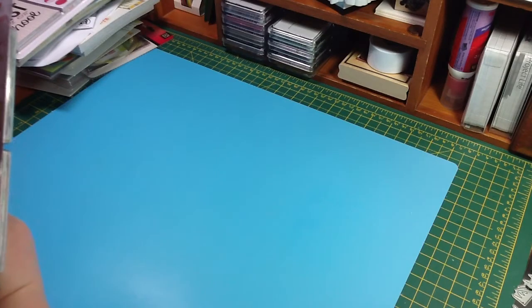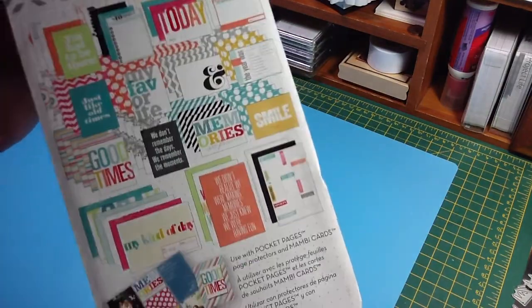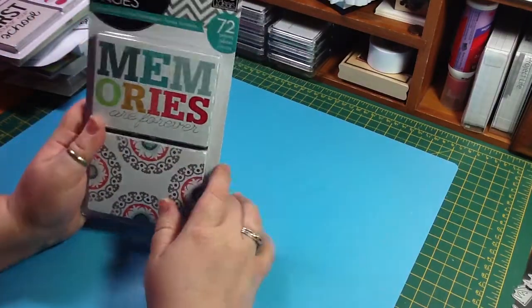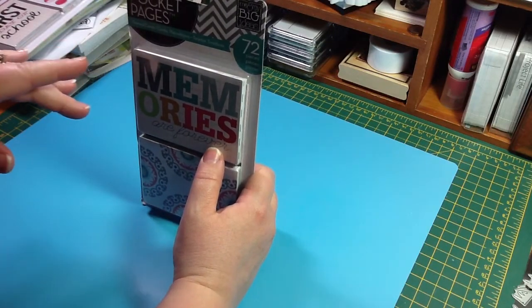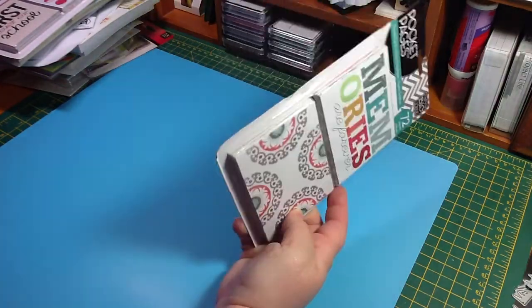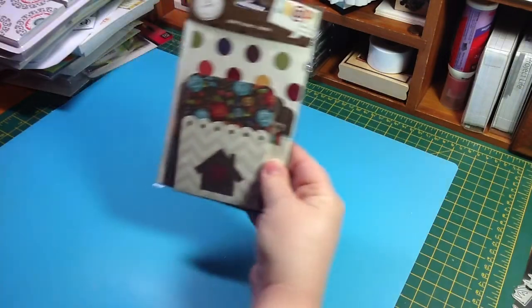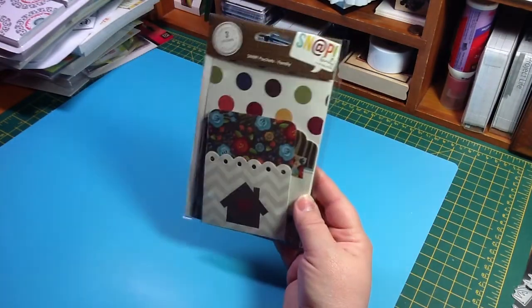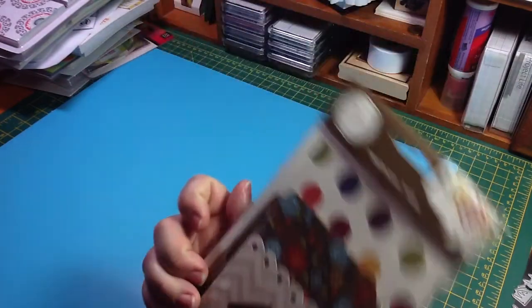So I grabbed the one called Memory, or Memories, I guess. And I really like the colors in there. Here is what you get. I thought these ones were really cute. And these ones were their regular price, which is always cheaper than what the actual price would be anywhere else. And then the 25% off made these ones $3.35 — still a good price. I found these Snap pockets in the family set, and I have the cards. So I thought these were cute, and they were only $1.50.